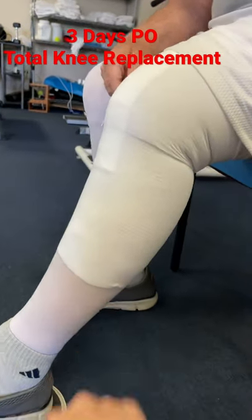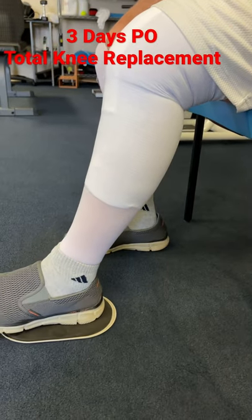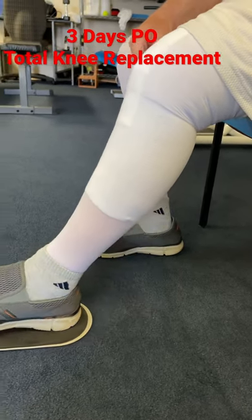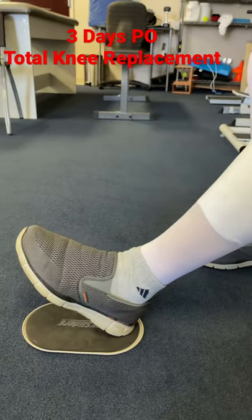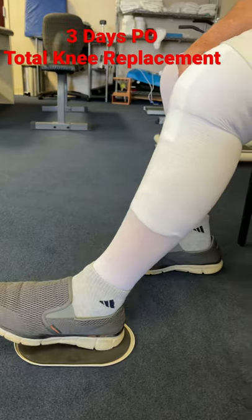What'd they tell you about the stockings? Five days? Okay, go ahead, slide that back. So as you go forward, the toe pulls up — just like you're doing — and as you come back, the toe comes down.